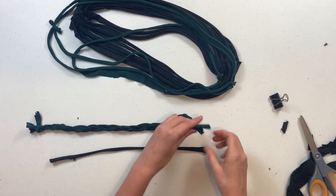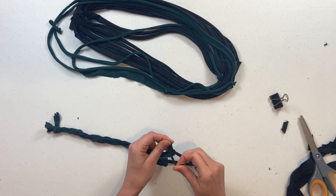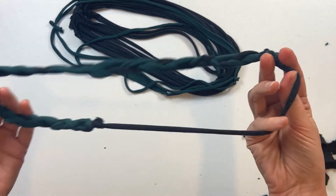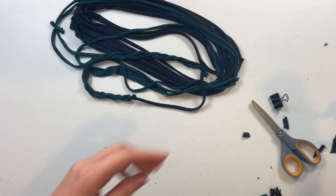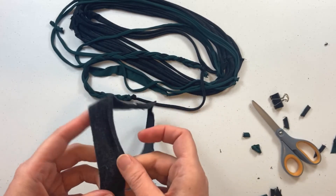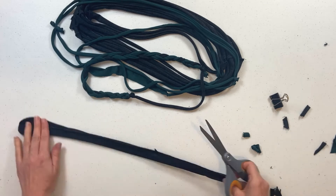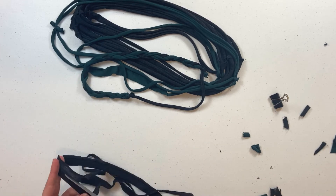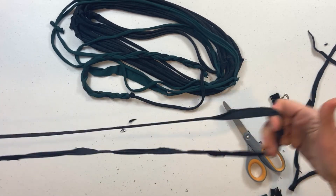We can take our braid and just tie it to another strip — square knots hold just fine. And I just tied our braid to another strip. Now we're going to take the seam that we cut off the bottom of the shirt and just cut all of the stitching right off of it. Now we have one last string that we can tie everything together with.